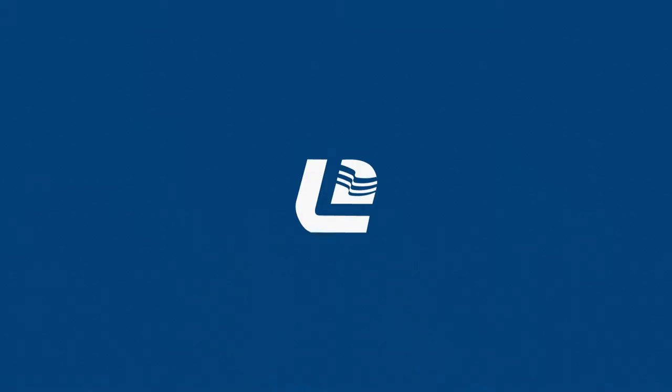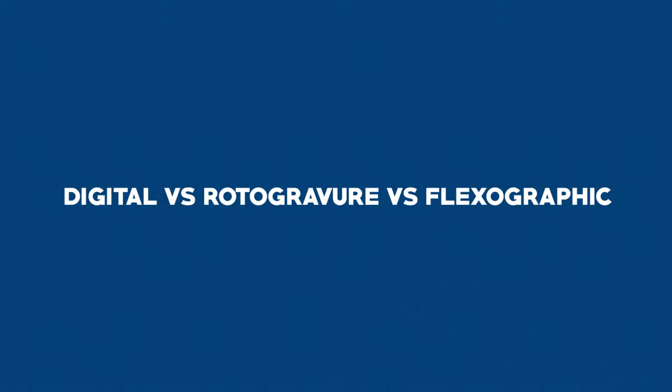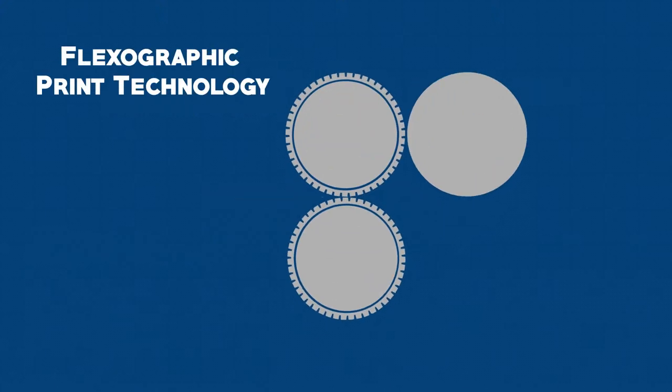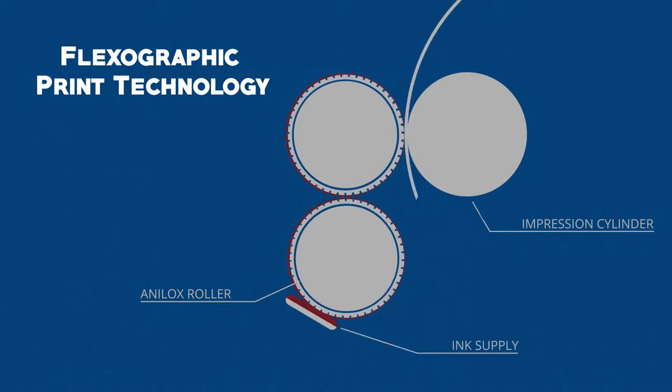First, let's learn the main difference between digital rotogravure and flexographic printing. A flexographic plate is made from polymer and the part that transfers the image is raised. A flexographic plate receives a fixed amount of ink from an ink transfer roller referred to as an anilox roller. The anilox roller picks up ink from an ink pan or pressurized ink system.